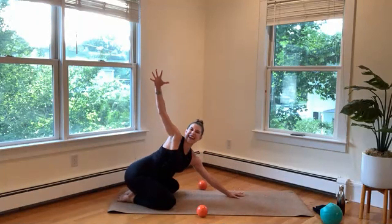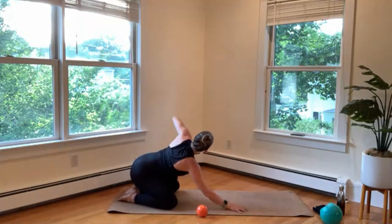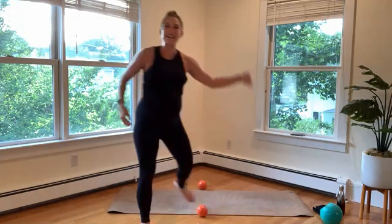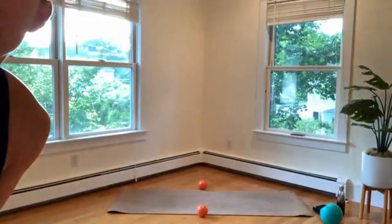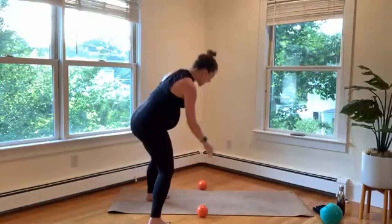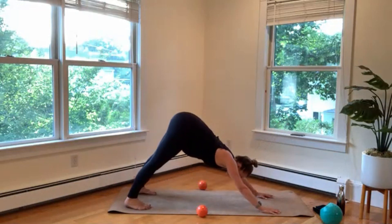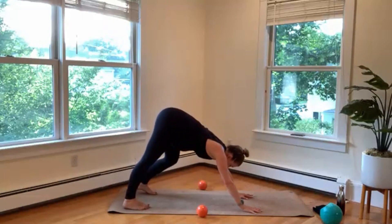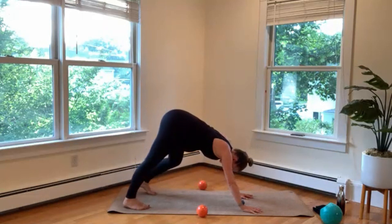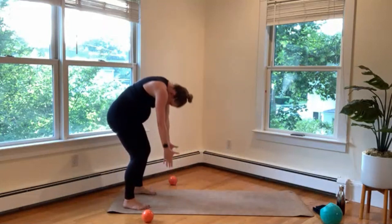Take that right arm, reach up to the sky, thread it underneath, drop it down to the mat. And then unwind. Other side — left arm reaches up, winding it underneath. Then coming back to center, shift your weight forward, tuck your toes, send your hips all the way up and find your down dog. Maybe paddle out your feet for a moment. Then walking your hands back to your feet, bending your knees, roll all the way up.